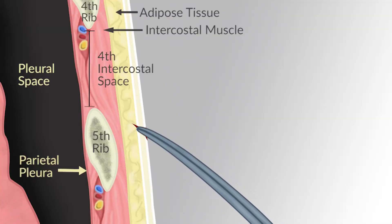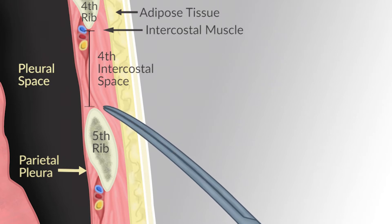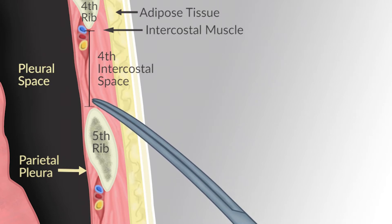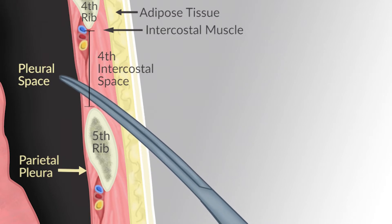Dissect the tissue with the Kelly Clamp, tunneling to the 4th intercostal space. Close the Kelly Clamp and apply pressure over the superior aspect of the 5th rib until the clamp punctures through the muscle and parietal pleura. Appreciate the sudden loss of resistance.